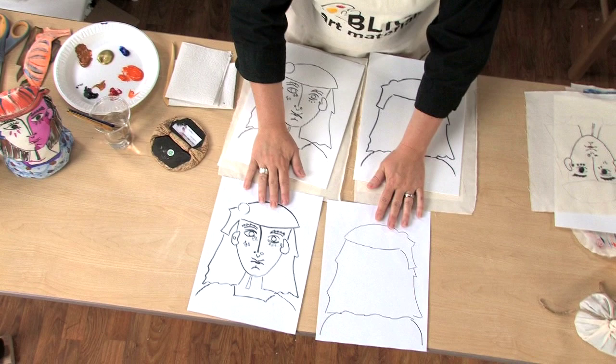We'll begin by drawing the front and back of a sculpture with black marker on two 9 by 12 inch pieces of paper. The outer contour of the front and back should be the same.